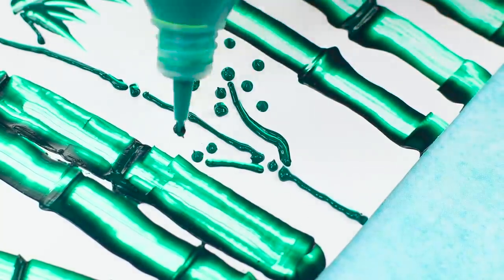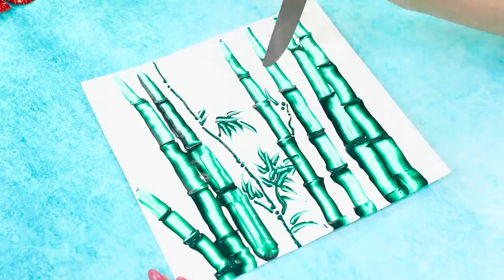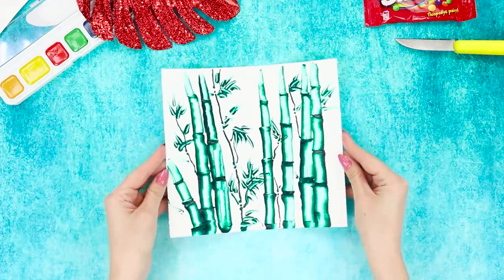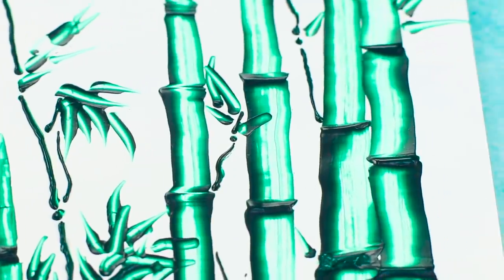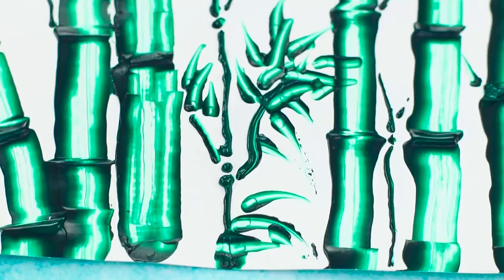Cover the paper with paint droplets. Spread the drops with the knife and create small pointed leaves. Bamboo is the symbol of flexibility, luck, and longevity. Plus, cute pandas love it! This pretty green bamboo will go perfectly with any room.